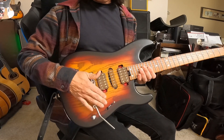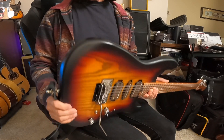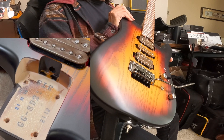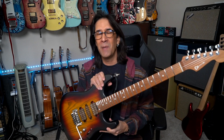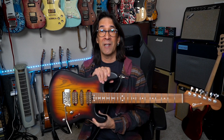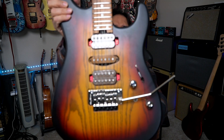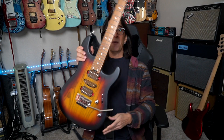I also appreciate where the controls are placed — very easy to get to. As far as the body, it's a basswood body and the top is ash, but it's more like a veneer — a very thin top. For the made-in-Japan version, this three-tone sunburst is the only way it comes. Not really my favorite, but people love it. I haven't polished it or anything, so it's got fingerprints, and it seems to be holding up.